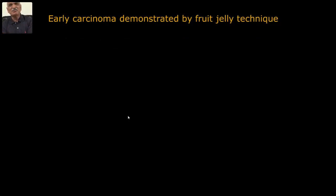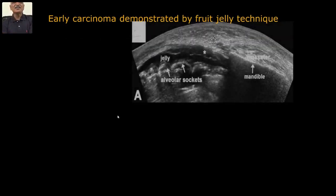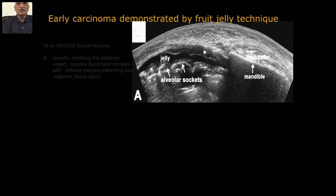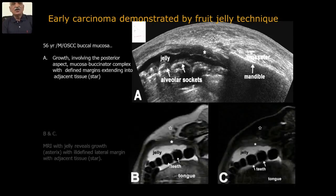Early carcinoma demonstrated by fruit jelly technique: this is the malignancy here, and when you interpose jelly, you can define that margin — the thickness of the jelly-free zone, and the thickness of the gum. You can't really evaluate the thickness of the tumor on MRI either — the soft tissue and jelly all look alike and exact measurements could not be done. With ultrasound and the jelly technique, the tumor thickness can be defined.